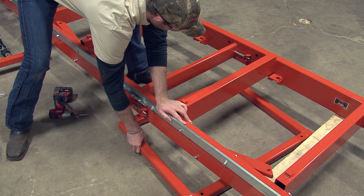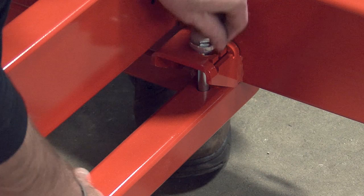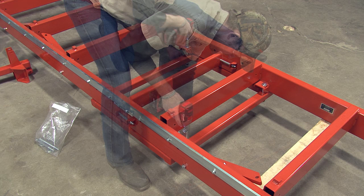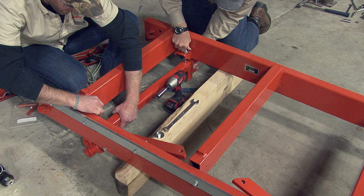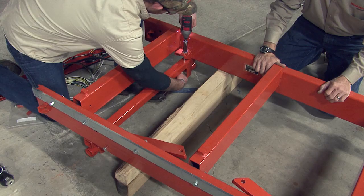Next, move down to the square support. With help, lift and secure the support using the existing brackets, just as before. Use the provided bolts, spacer, and nut, tightening when all the bolts are in place. Next, move to the rear of the bed frame and secure this bracket as you did with the first. Make sure to tighten all the bolts.